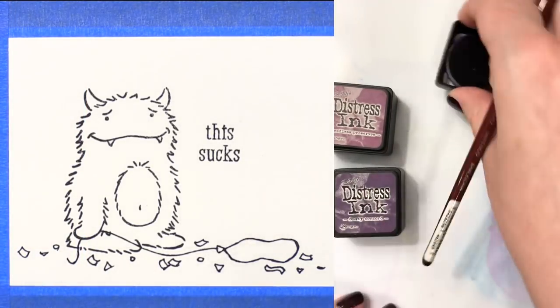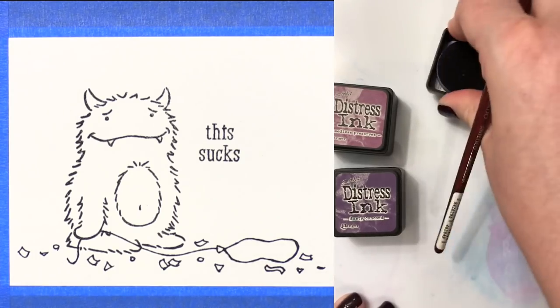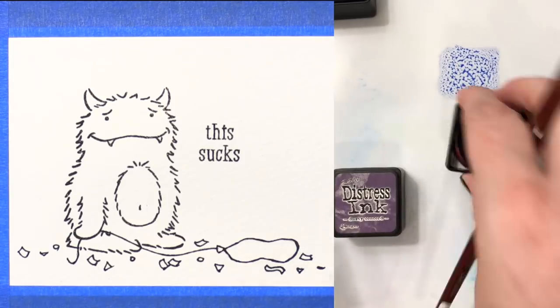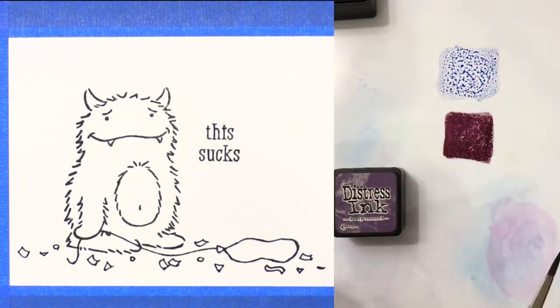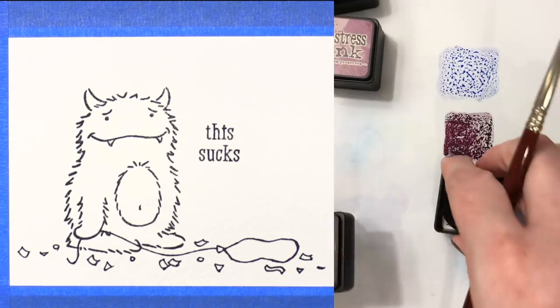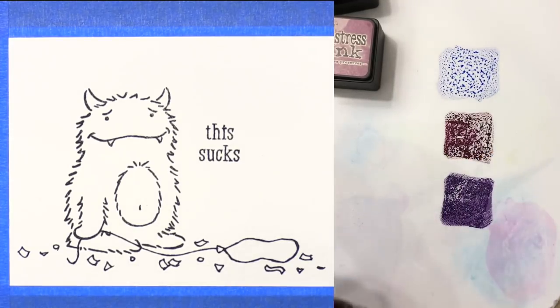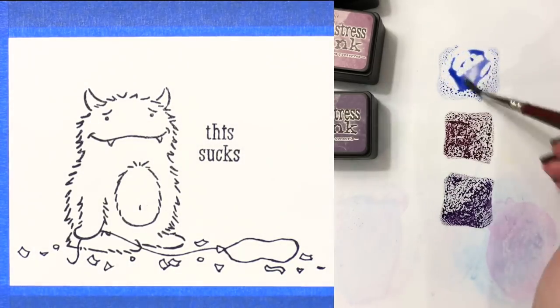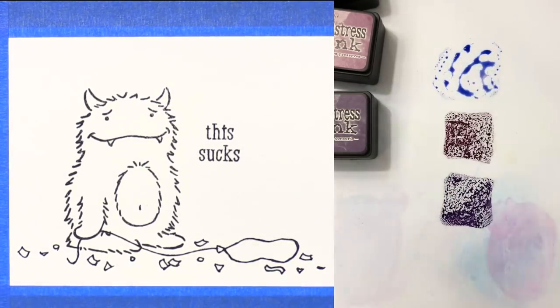I've got a split screen going right here just so you can see what I'm doing off to the side. I'm taking my Distress Ink mini ink pads and pressing them down onto a slick surface. This is a palette from Art Impressions and it's really great for picking up color from any ink pads that you might press down, or even if you want to use it with watercolors. It's a great mixing palette.